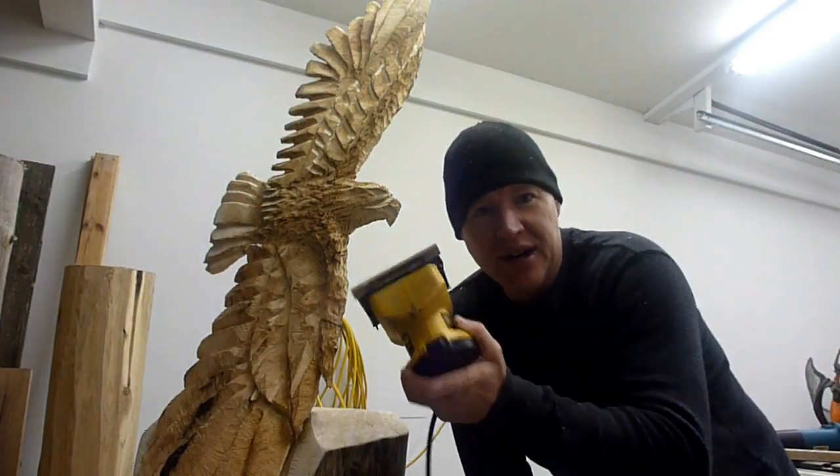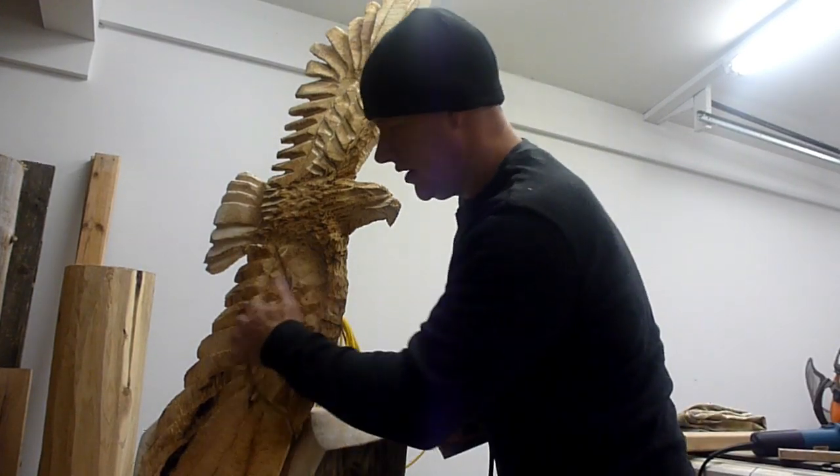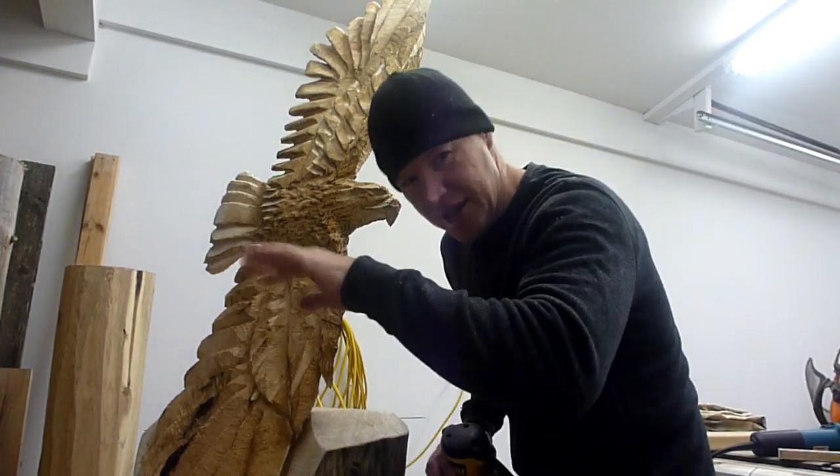I'm just gonna take a regular palm sander and kind of straighten out the feathers a little bit so they're not so jagged.